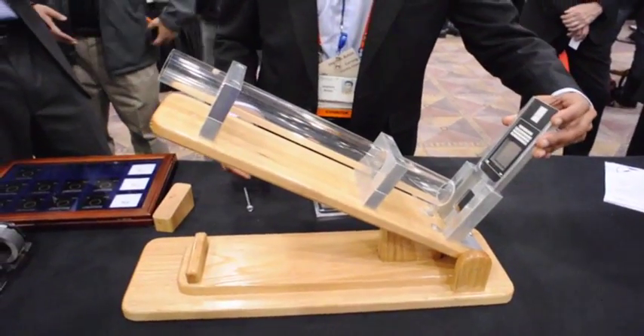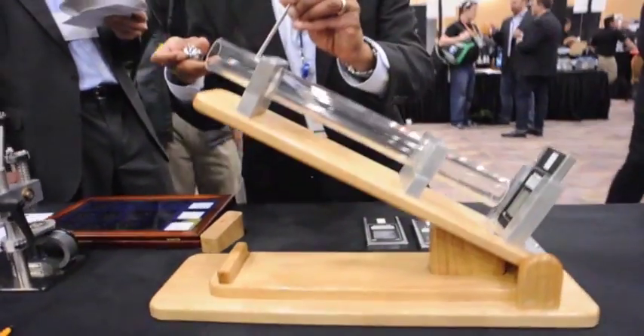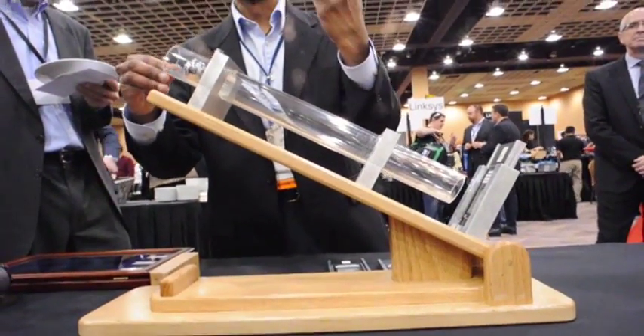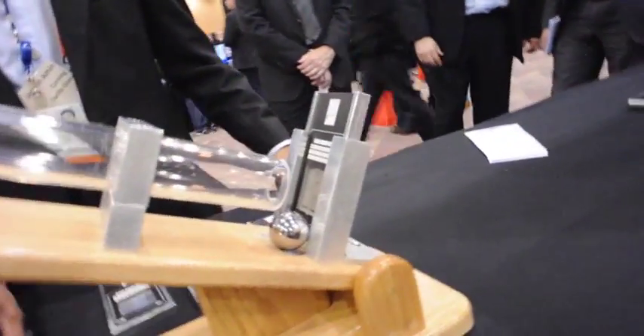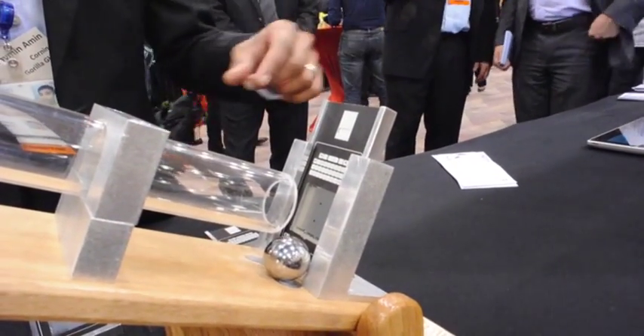We'll do the same test with Gorilla Glass 3, again with a 7-newton scratch on it. Remember, this is three times more energy than it took to break the competitor's glass. And you can see it actually took two bounces — the ball bounced right off it.